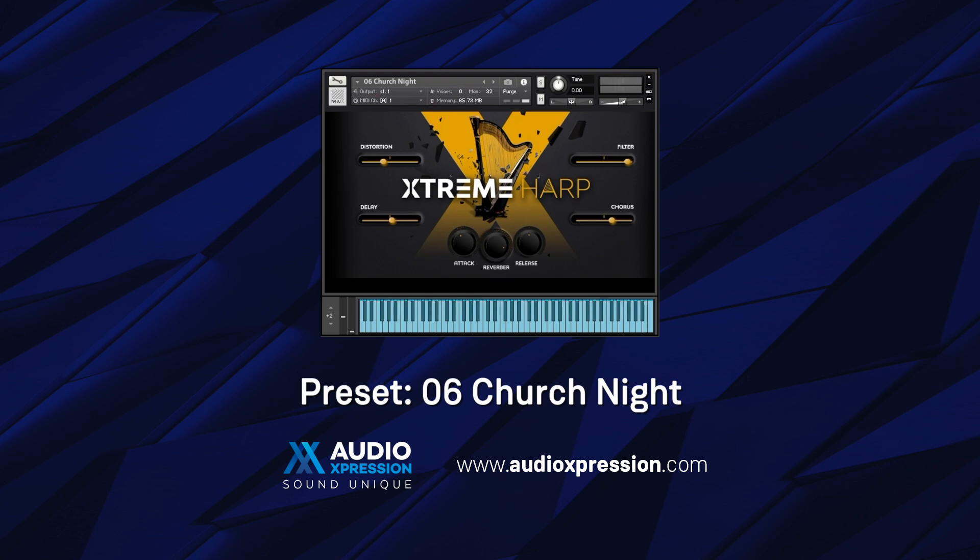Imagine what would happen if you could turn a harp into a church organ. This is one of the several extreme effects that we find in this library.